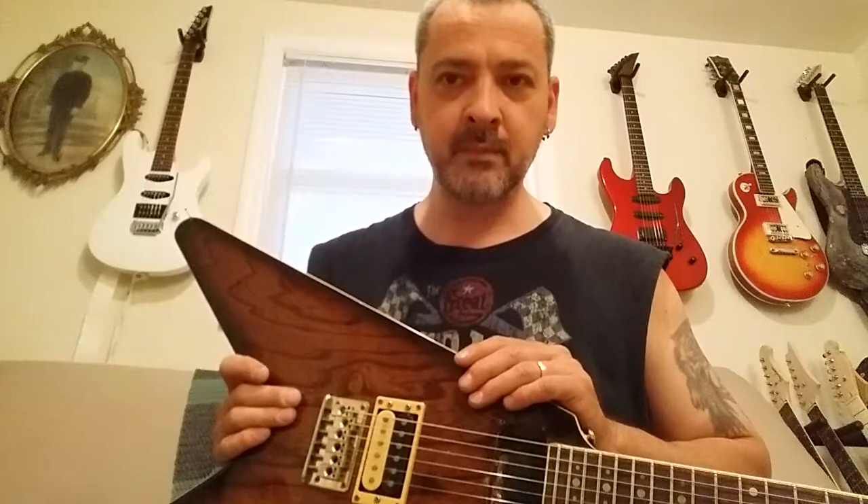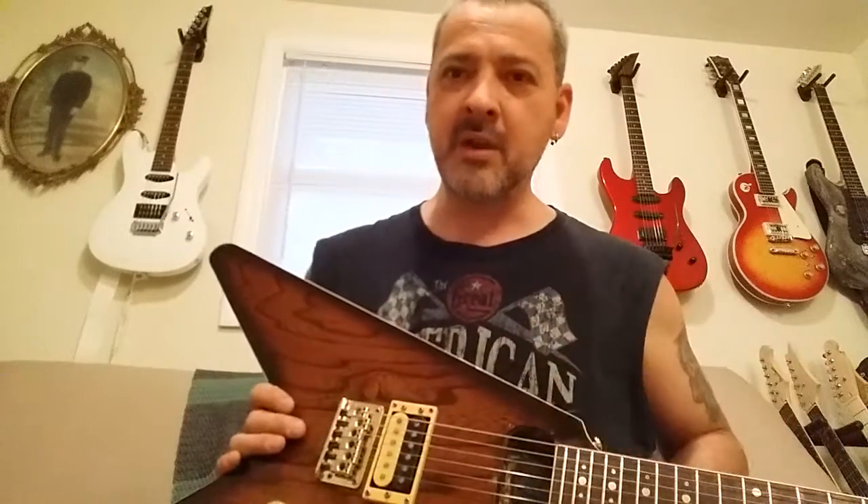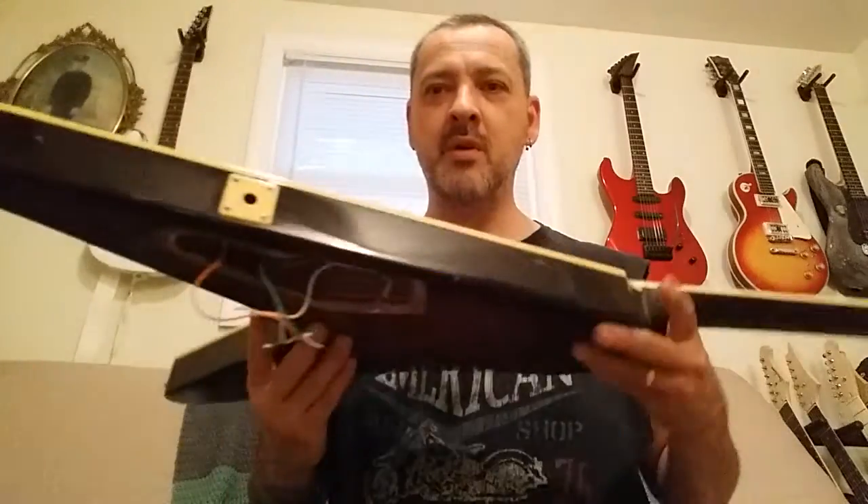All in all it'll be up and running, just upgraded with new pickups, new hardware, and a new harness. Then down the road I'll refret it because it looks like someone did something to the frets — some of them are long, some are a little short, and some are a little wavy. My guitar is not like that at all. That'll be a winter project, not a summer project. I'll install the pickups and do a video to see how it sounds. All right, peace out, thanks for watching, and have a great night.